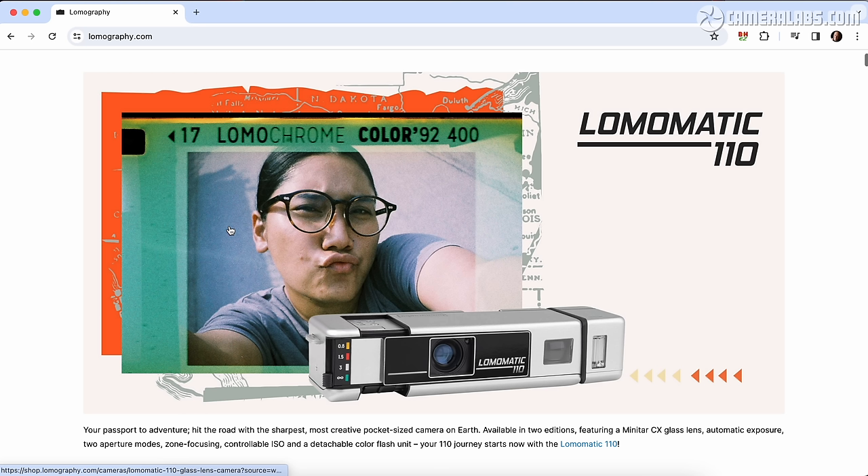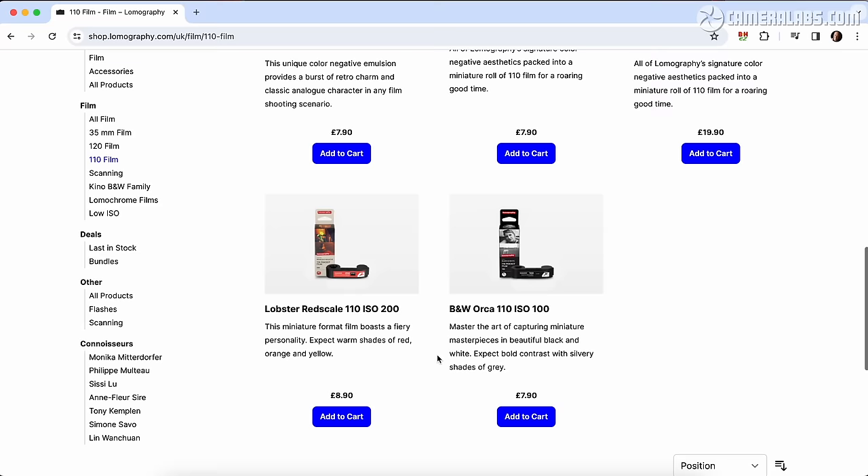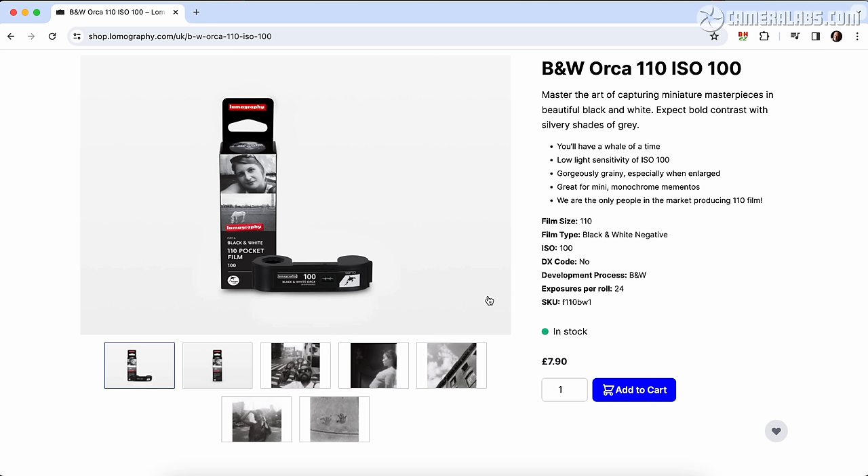Lomography fans will know the company has become the sole saviour of the 110 format over the past decade, exclusively producing a variety of films for new and old 110 cameras, not to mention creating new cameras of their own. You're looking at about $8 or £8 for a 24-exposure roll of their most affordable 110 colour negative film, but they also sell black and white and colour options with various tints. The LomaMatic 110 is their latest 110 camera, launched in March 2024 and costing around $100 to $150 or pounds depending on the finish and whether it includes the detachable flash accessory.